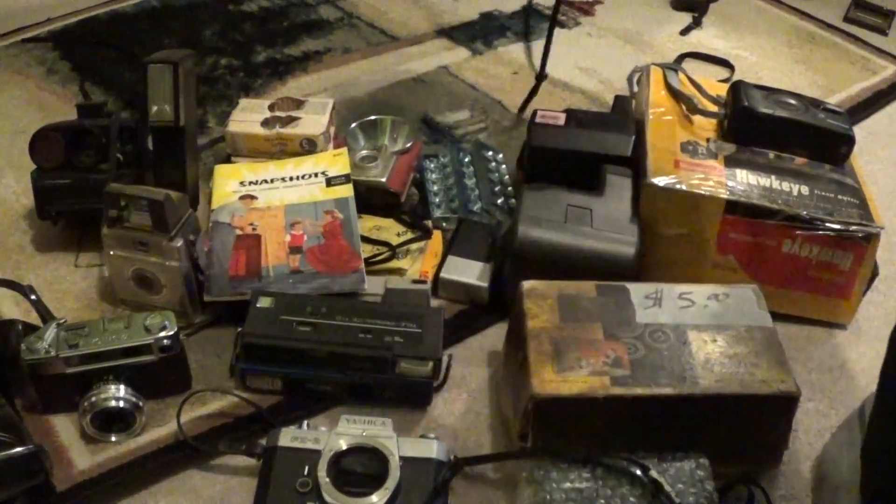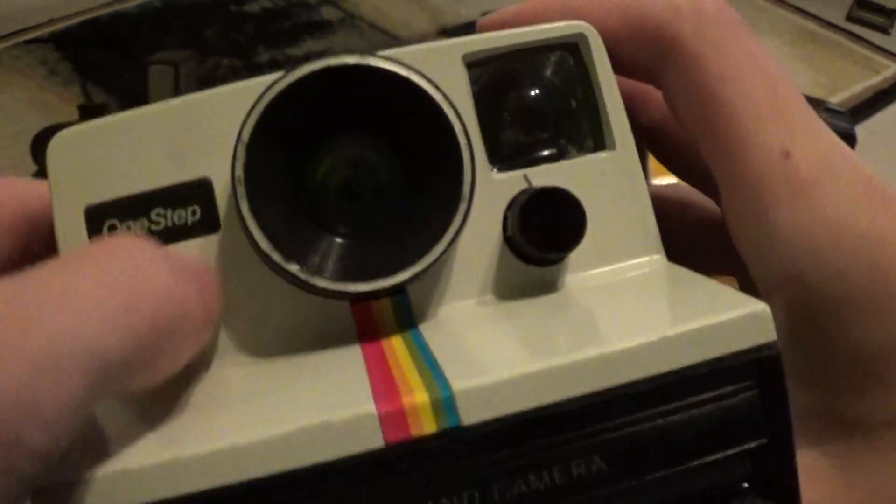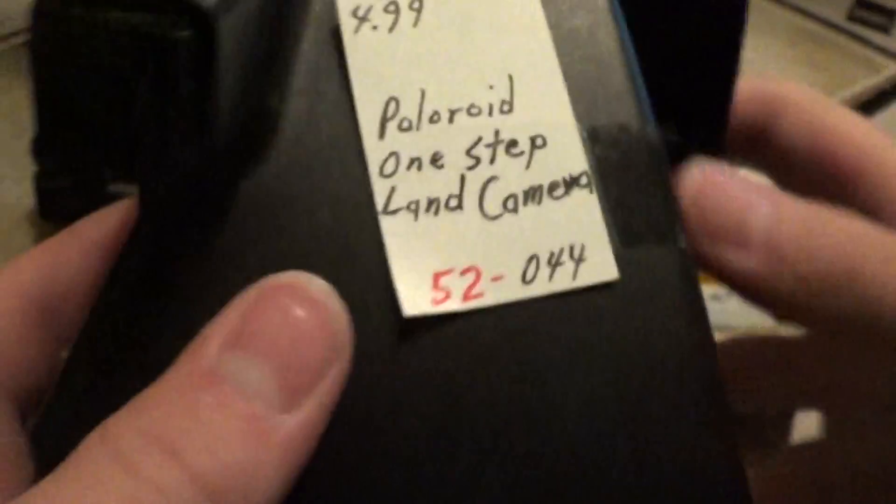Then we stopped at an antique mall and I found this: a Polaroid One Step Rainbow Polaroid Land Camera. And this was $4.99, which is a great deal on one of these. I'm really happy with it.